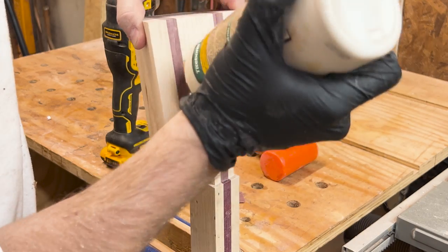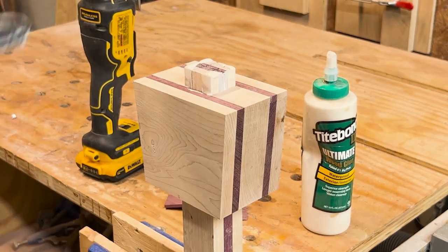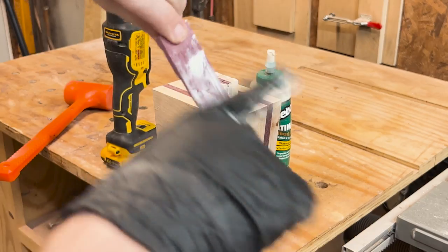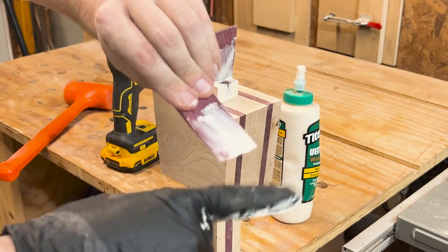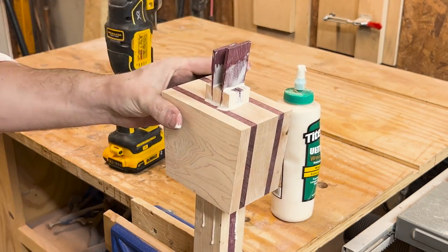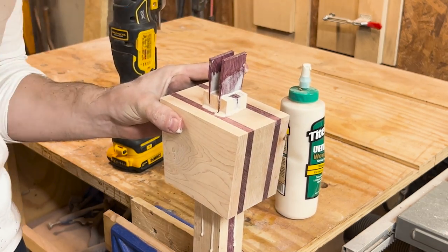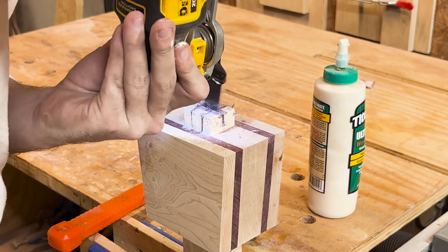I smear glue all over the handle and on the inside of the mallet head before sliding it on, and I give it a couple of good love taps to make sure it's seated all the way. I then add glue to the wedges and hammer in the two purple heart wedges first. Then after they're in, I take a multi-tool and cut the midpoint of the wedges, and finally add the maple one to the center and knock it all the way home.